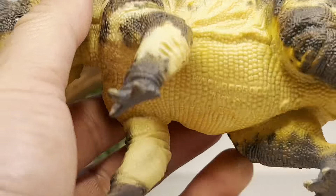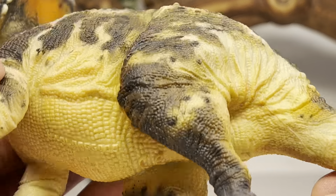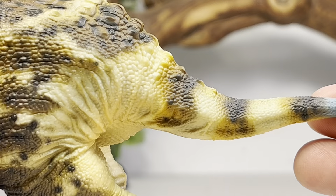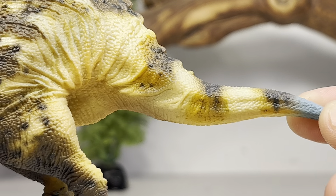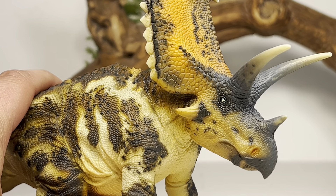Going down to the body, there's beautiful scale detail with large belly scales. Since we have the figure flipped over, let's do our dinosaur cloaca check — there's a nice little cloaca slit right there. Going down to the hind legs, more of that nice scale detail with black, brown, and cream all contrasting nicely. Toe claws are painted in a light gray. Going back to the back, you can see little splashes of armor striping, and then down to the very short tail — love the little tip of blue, just adds a nice contrast.